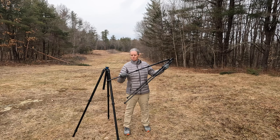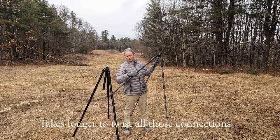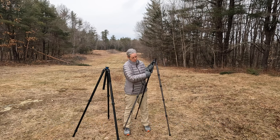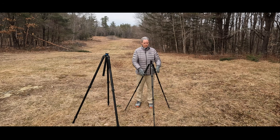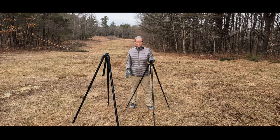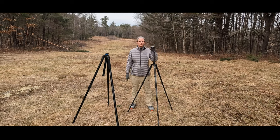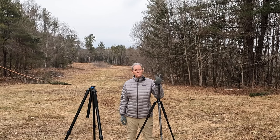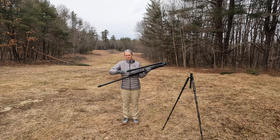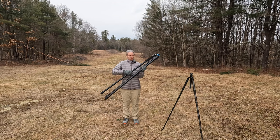I thought this tripod was big — nope, it isn't big. This is what I've been living with. Look at that — max height with column retracted. That's important for you to know. Here I would almost always immediately have to rely on the center column, and with a smaller camera maybe that's okay, but when I got to the wildlife and the moon and I just wanted to be very still, it's just not stable enough.